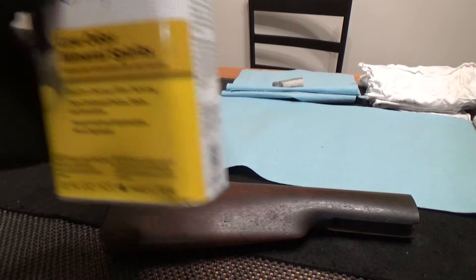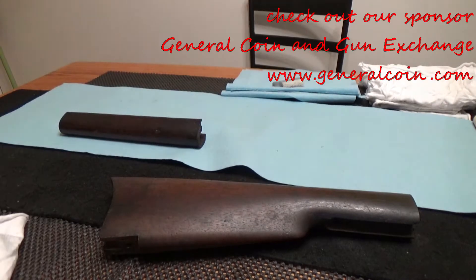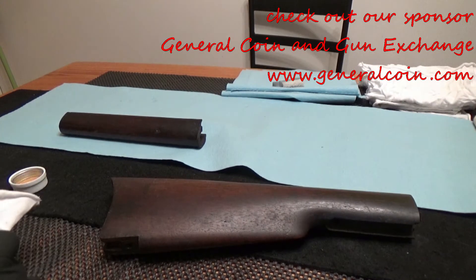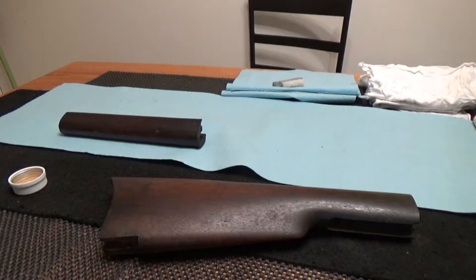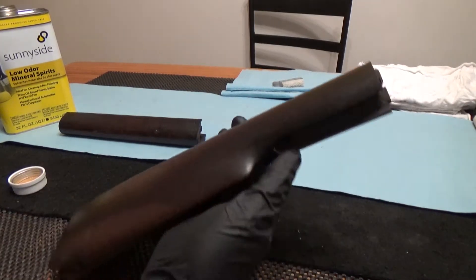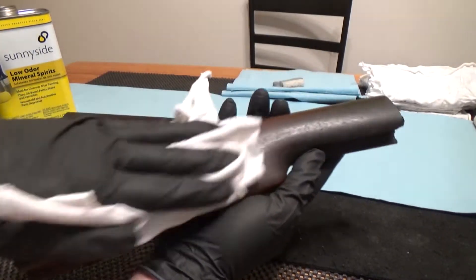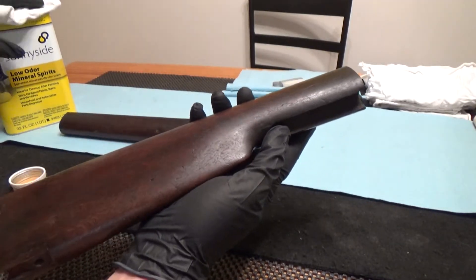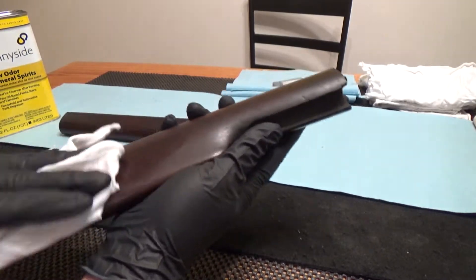First things first, we're going to take our mineral spirits and a white cotton rag and just get the rag wet. Make sure whenever you're using mineral spirits to have good ventilation — you don't want to fumigate yourself. Then you just want to wet the wood. We're not soaking the wood; we are just getting the surface wet and just keep rubbing it.